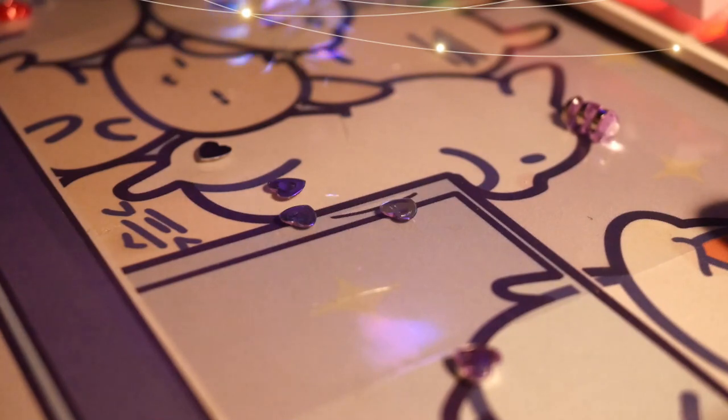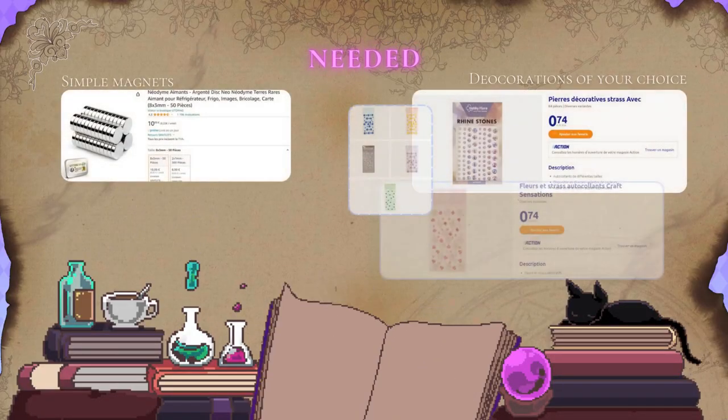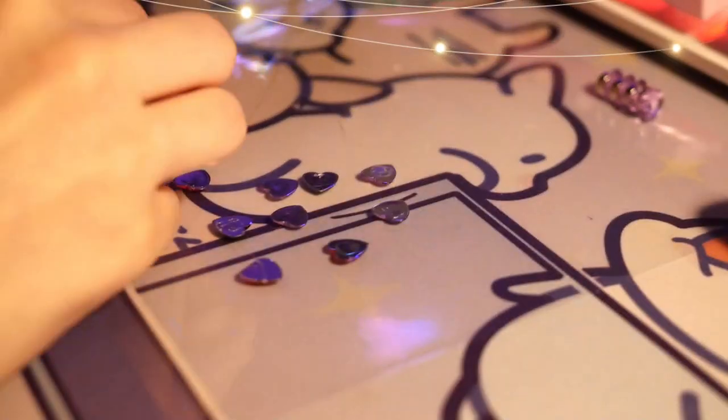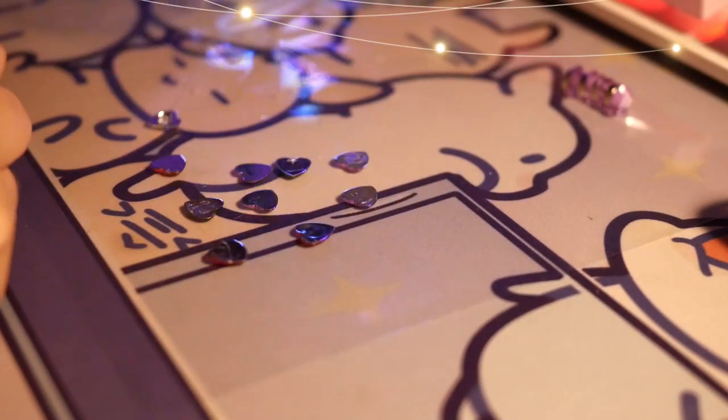To make these little wonders, it is quite simple. What do you need? You will need simple magnets and small rhinestones or decorations to stick on top. It can be anything like bees, flowers, small animals. The only limit is your imagination, so feel free to put anything you want on it.